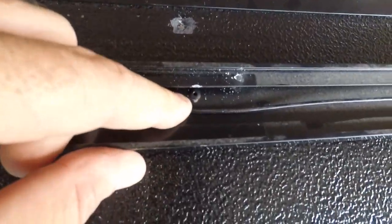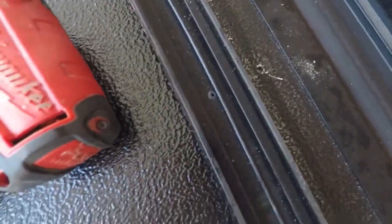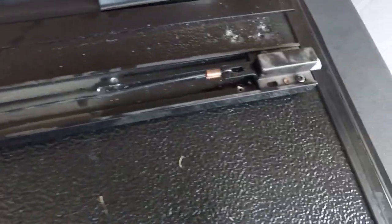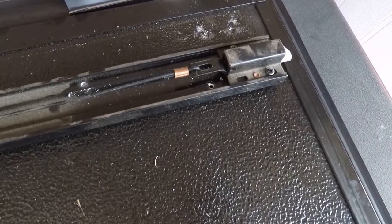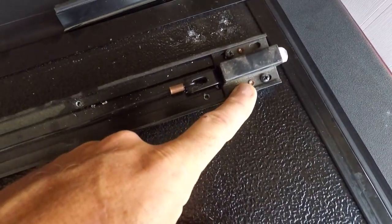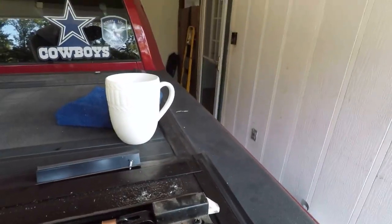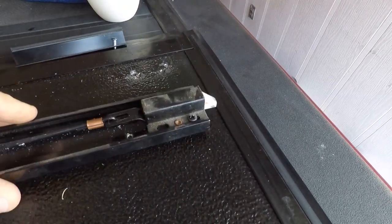Here's one of the rivets, here's another one. You basically got to take the entire mechanism out, string and all, because all the rivets are underneath. It looks like that's all done after the fact. Conveniently though, this looks like it may be riveted and screwed, so that should be fun — let's find out.